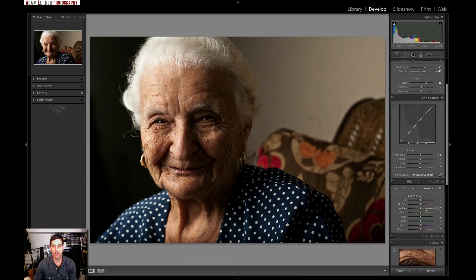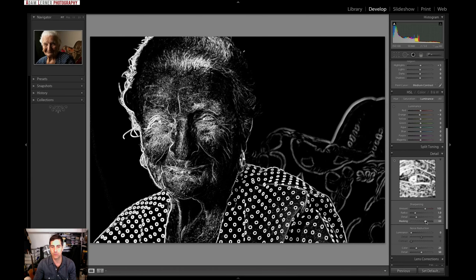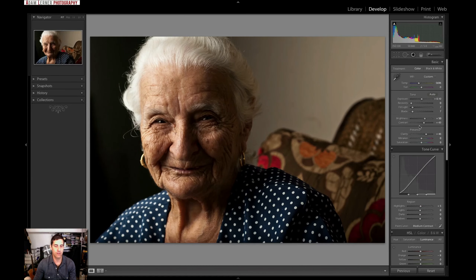Moving on to HSL — I'm not going through all these menus just because I can; for portraits there are certain things I really like to do. I'm going to grab the orange luminance and just drop it down a little — the skin tone is looking really nice. For sharpening, I'll use the selector tool, grab the eye to make sure it's sharp. The more sharp you go, the more eyelash detail you get. I'll bring it to about there, then use the masking tool by holding Option to sharpen only the edge detail I want.